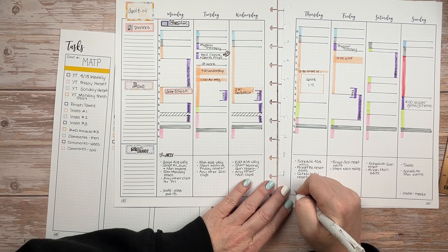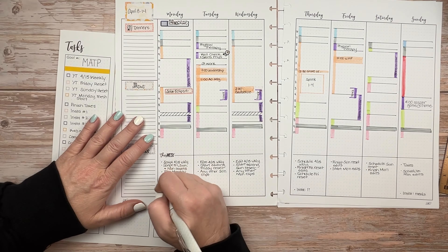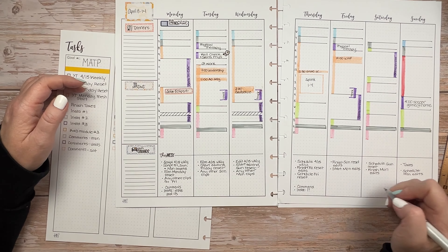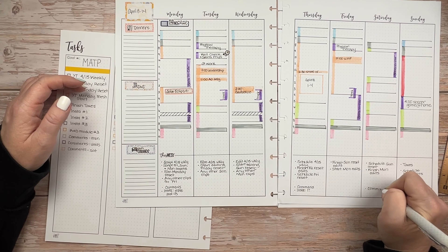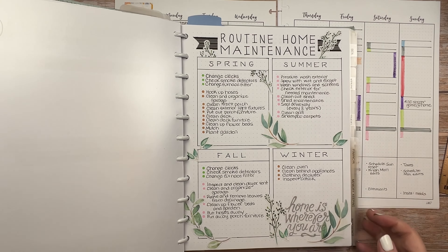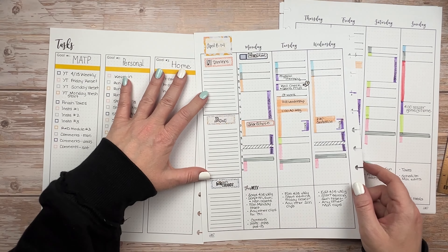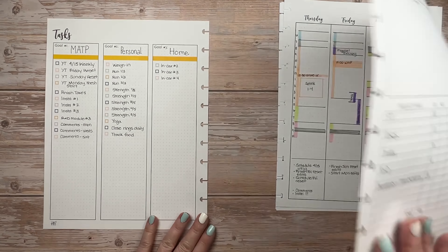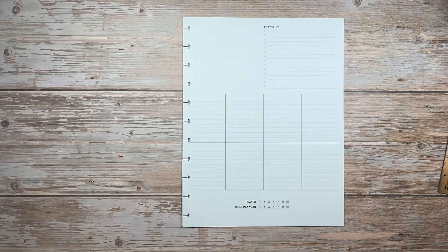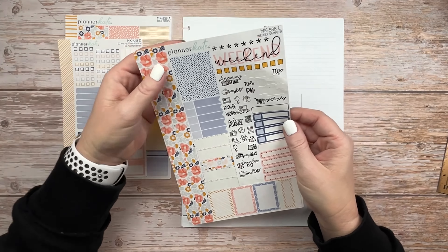I did end up leaving off the research and development piece for this week — it really is a crazy week and something's got to give. That would normally take me between one and three hours depending on the module length. The other thing not getting put in is any routine maintenance beyond must-get-done house items. Our house probably is not getting cleaned this week — it'll probably be groceries, meals, and just the very basic items.